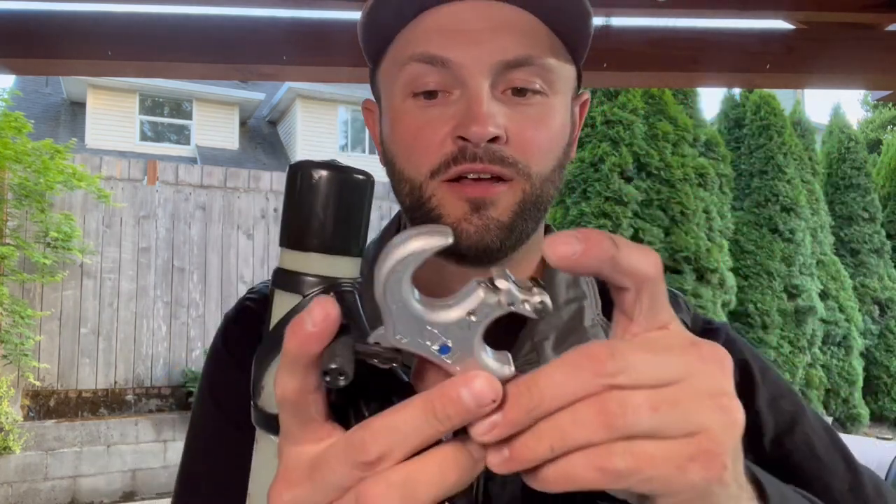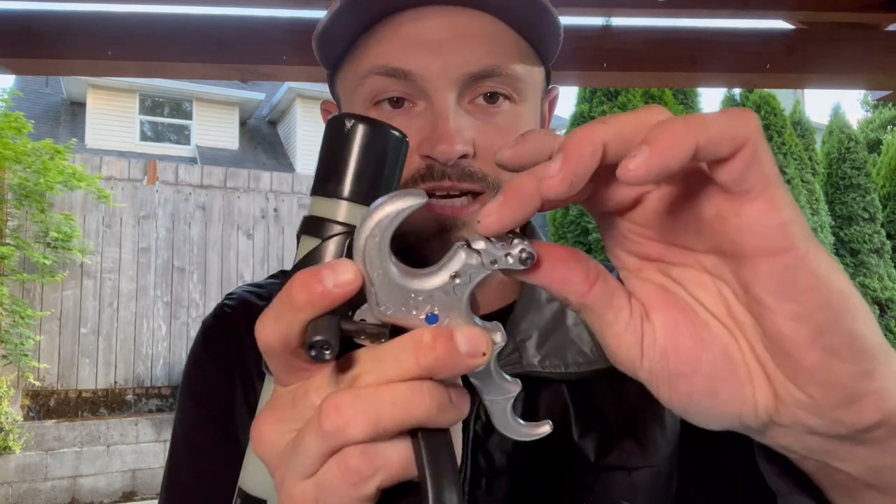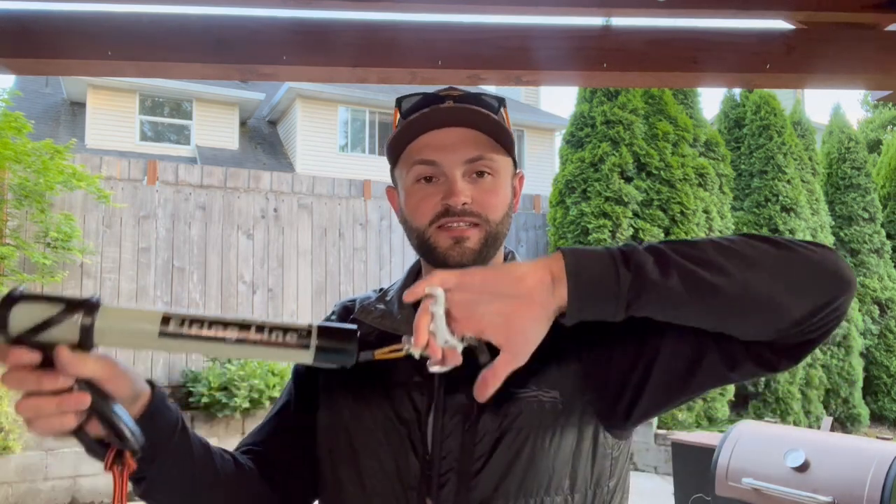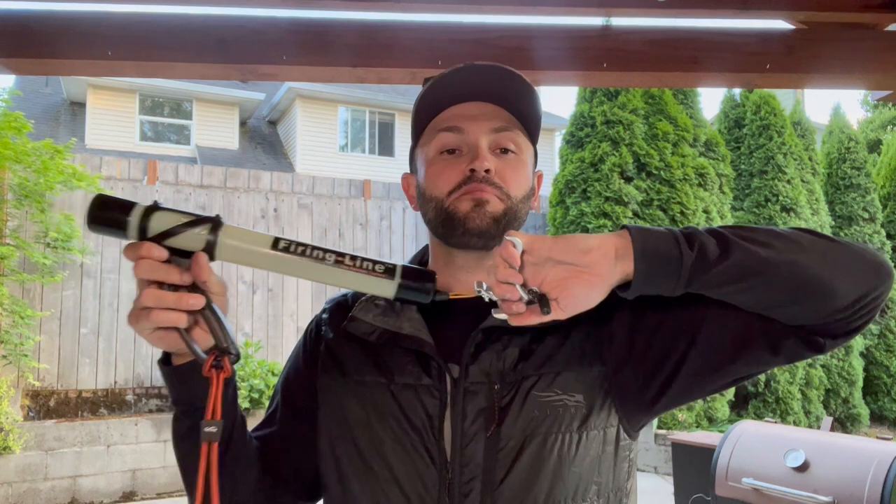If I push that all the way down — like if I engage the safety and then push that down — I can still open the hook. A lot of people think that this release is misfiring on them or that something is wrong with it. But as long as I have that safety engaged, I can draw the release any which way without punching myself in the face. But if I get too far back, as soon as I take my thumb off, it will fire.